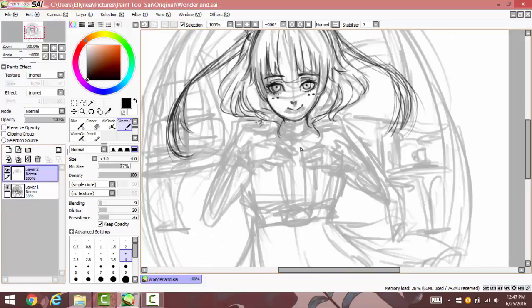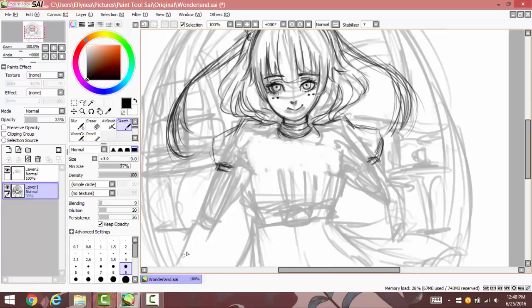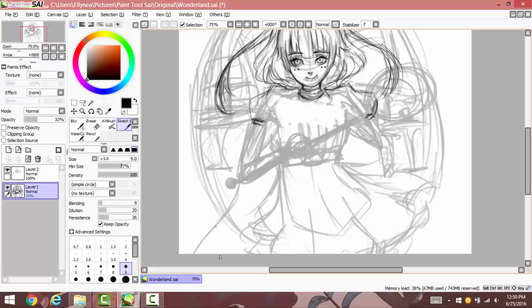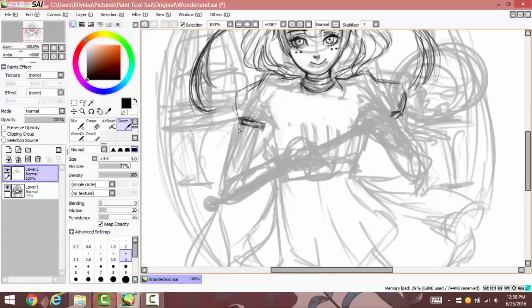Sometimes I work other ways and if you can see during the video, a lot of times I had an initial idea but then I changed it. Like right now I was planning on doing the hands on the chest but I changed it because it doesn't look right to me. I thought maybe she should be holding some kind of staff or something because she's supposed to be some kind of magician. This drawing has been inspired by Wonderland because I saw the new Alice in Wonderland movie.